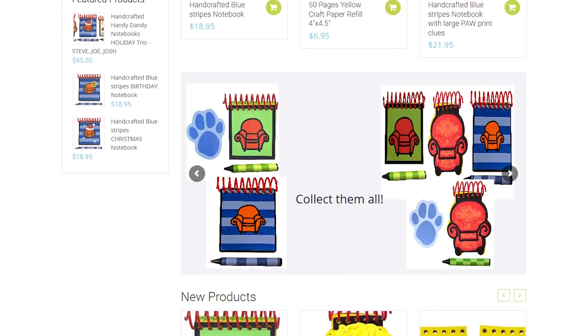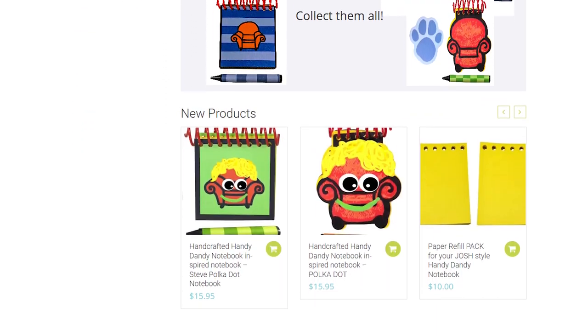About ten years ago, I bought one of these. It was made by a woman up in Massachusetts who's made an entire business out of selling notebooks like this — all variations, all hosts. They're fine for what they are. The covers are made out of laminated paper and the spiral is plastic, like something you'd find on a textbook. But I think we can do better. And that's exactly what the Blue's Clues fandom did.